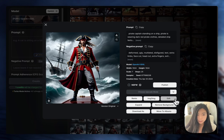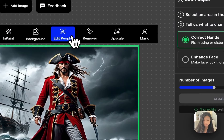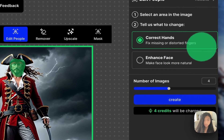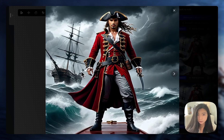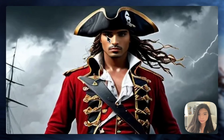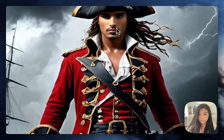So again, I'm going to click edit, select edit people, brush the face. And this time I'm going to choose enhanced face as the mode. It gives you a different face every time, so it's really subjective. Just hit it a ton of times and there may be one that you like. I really like this one — there's even this little shadow of the pirate hat. I think that's just amazing.